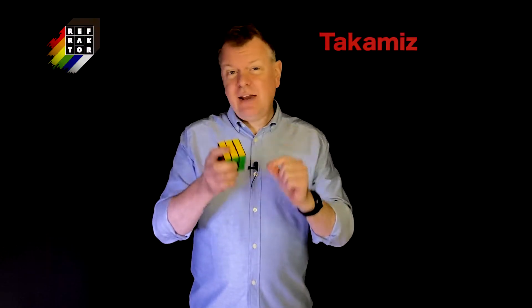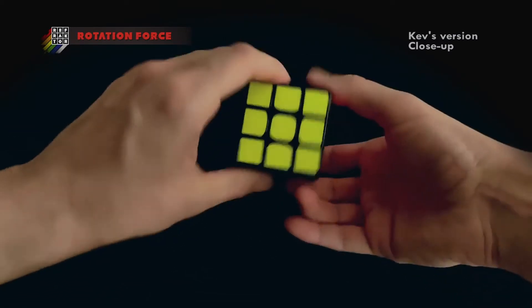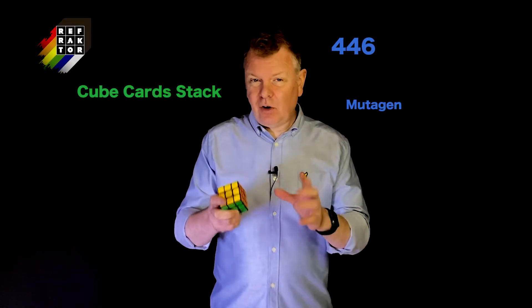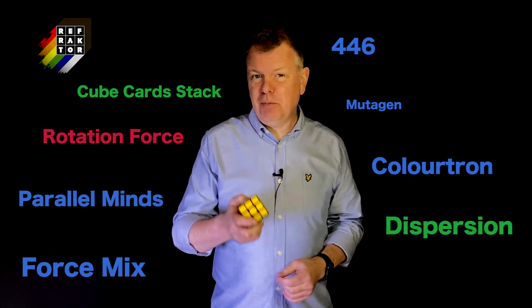Finally, as a bonus, Kev and I teach our touches on Takamid's Rotation Force, which allows you really easily to force any color on the cube. If you're at all interested in matching effects, then this volume is packed full of practical ways of performing any time, any place cube magic.